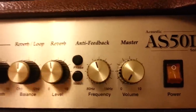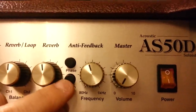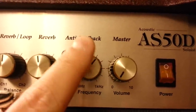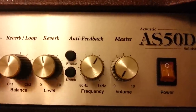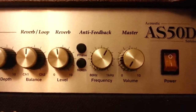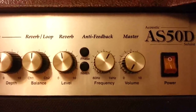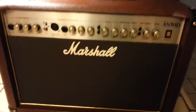Over here is the anti-feedback technology. There's a phase inverter switch, which your acoustic guitar may or may not have. Engaging the notch switch lets you adjust the feedback frequency between 80 and 1000 Hz — you just dial it in to where the feedback disappears and leave it. This amp does an excellent job of eliminating feedback, better than the Fishman Loudbox Mini. The Loudbox Mini only had a phase inverter switch, and at louder volumes it would howl a bit on both guitar and mic.